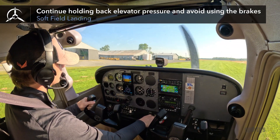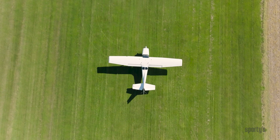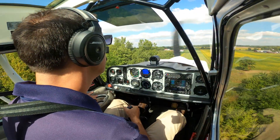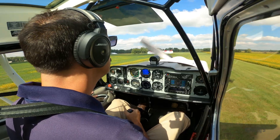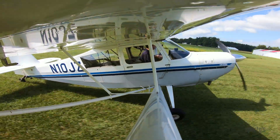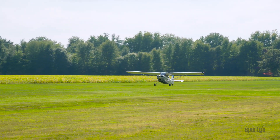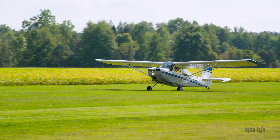Continue to hold full aft elevator and don't use the brakes. If the surface is really soft, it will stop you quick enough. In fact, you might even have to add power to keep moving and prevent becoming bogged down. One last note of caution: short soft field techniques are not required by the airman certification standards and you will not be expected to demonstrate this scenario. Landing on a short soft field can be done, but it requires specialized training. Many pilots prefer to do this in a tailwheel airplane since there is additional ground clearance between the prop and the ground when operating on rough surfaces.